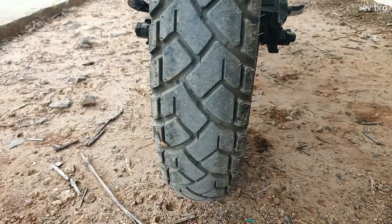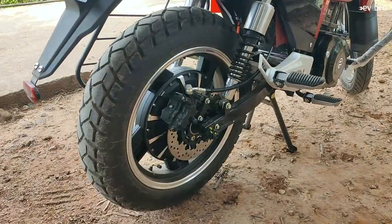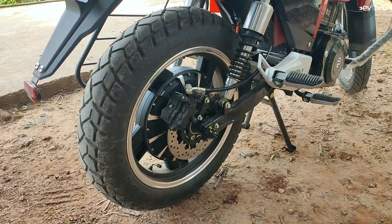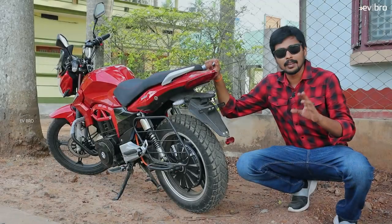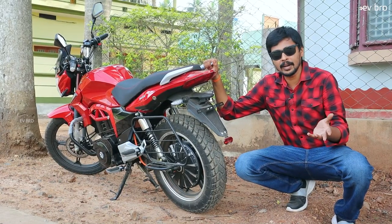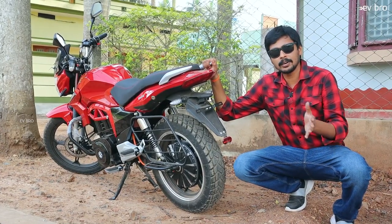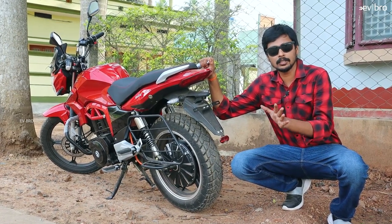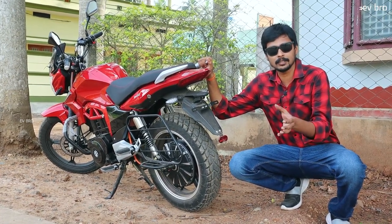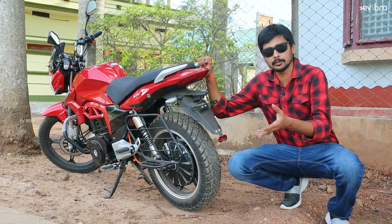The rear tires are 16 inch tubeless with disc brakes. For the suspension, there is dual spring suspension, compared to the monoshock on the RV400. Based on riding both, the suspension feel on this bike is better than the RV400 due to the dual spring suspension.